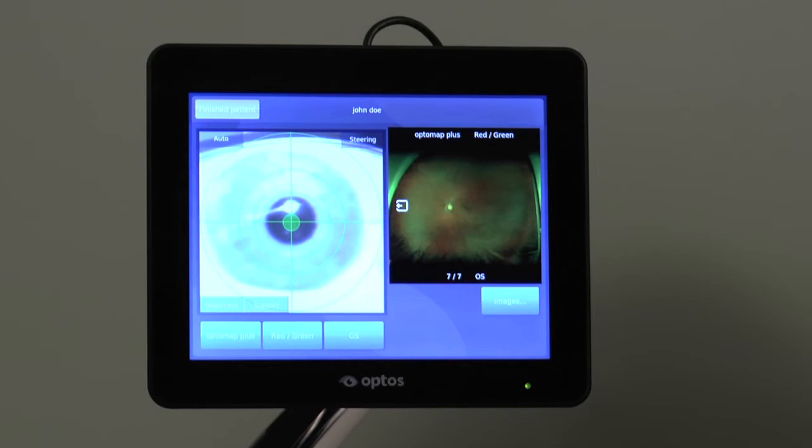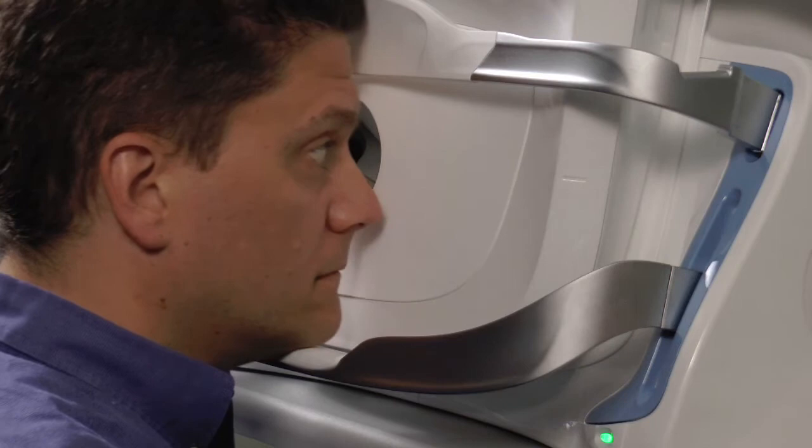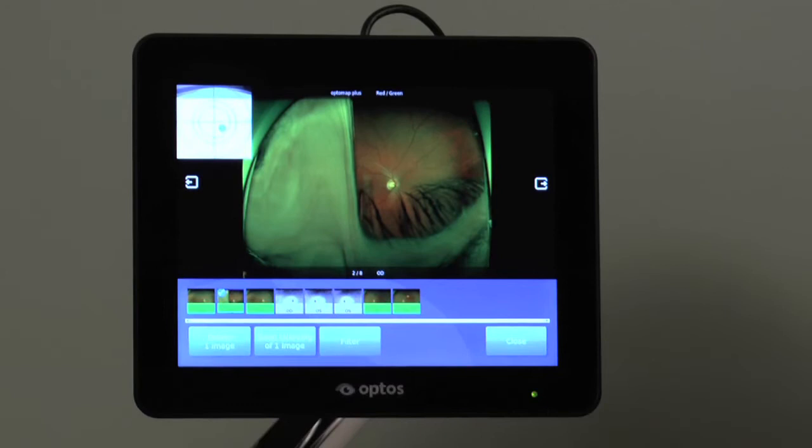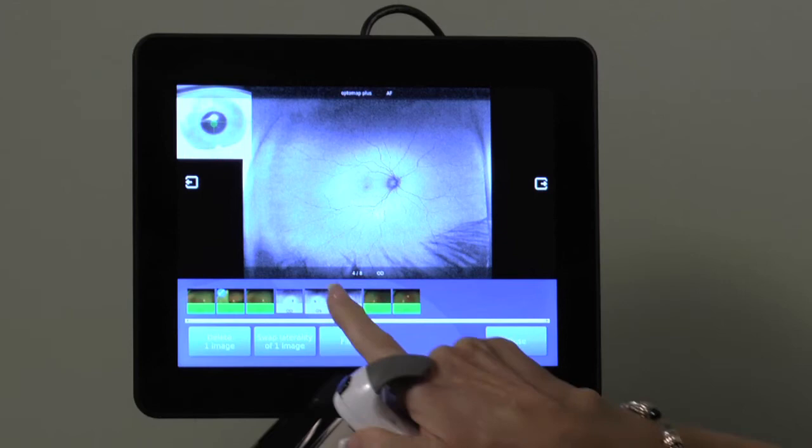Once the session is complete, the patient can sit back and you may press the images tab, which will allow for a review of all captured images. Touching any thumbnail once will open that image in the larger viewing window. Touching the thumbnail a second time will select that image for editing, as indicated by a check mark.